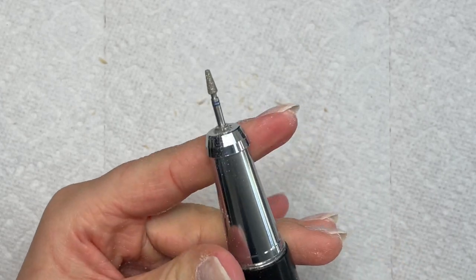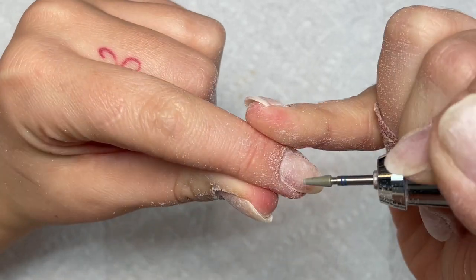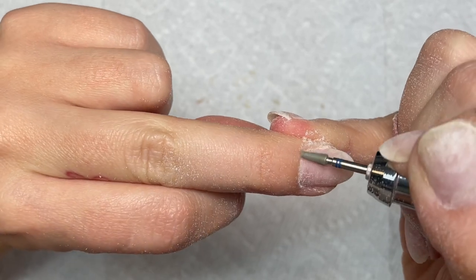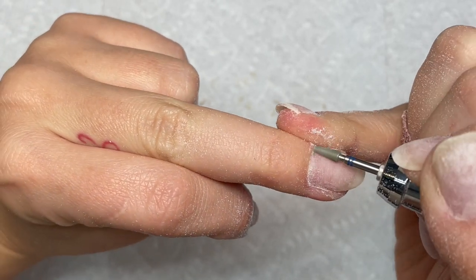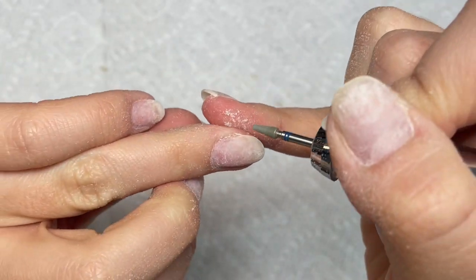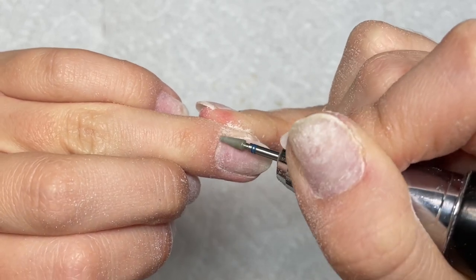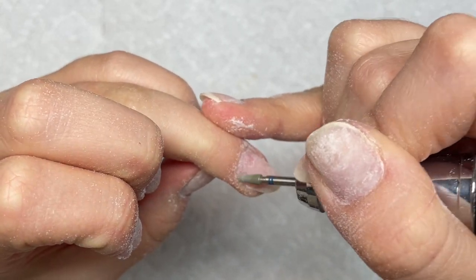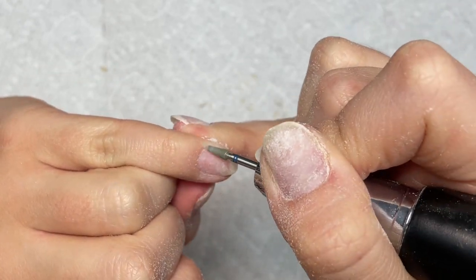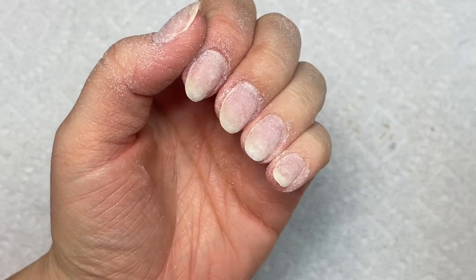Now I'm taking a tapered cuticle bit and just removing any dead skin that is on my nail plate — pretty much working the cuticle area. I don't really use cuticle nippers on myself because I don't have a lot of thick skin around my nail beds. I just take the cuticle bit and go around on my nail plate to remove anything that might be there and push my cuticle back, so I have more surface area on my natural nails.